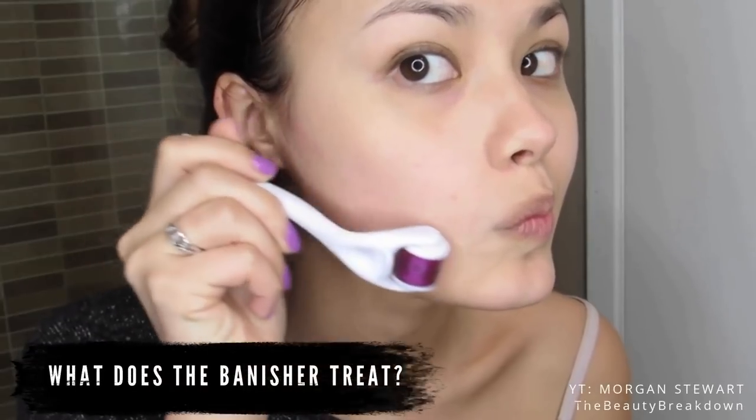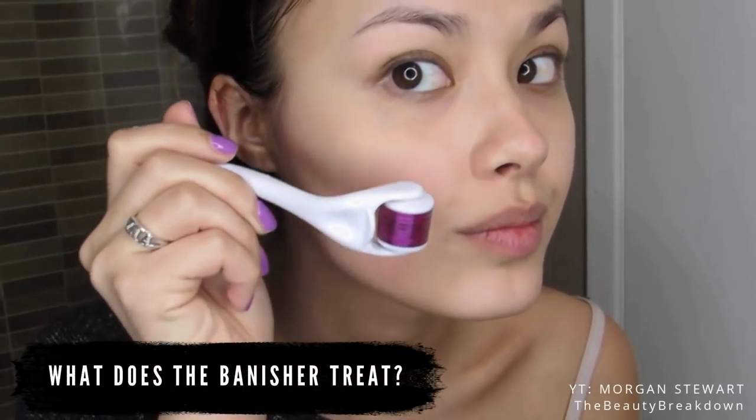What does the Banisher treat? The great thing about this is it's really a multi-use, multi-purpose product. It helps with pore reduction, acne scars, age spots, wrinkles, hyperpigmentation, and it also helps with hair regrowth. There are people who will use the Banisher along their scalp and then put their regrowth treatment in there, because the tiny micro holes caused by the Banisher are perfect for any kind of product to absorb, whether in the scalp or on the face.